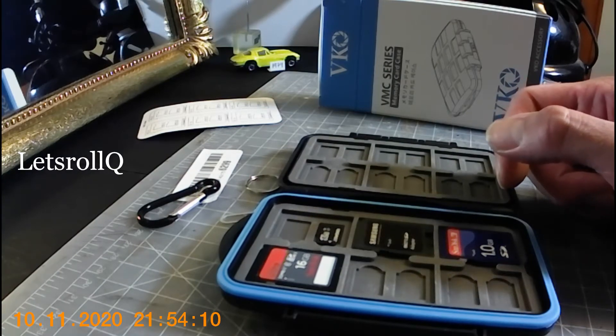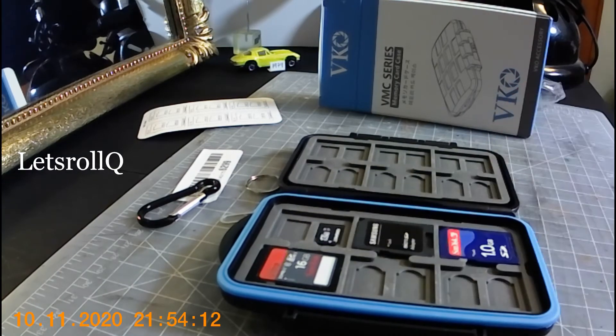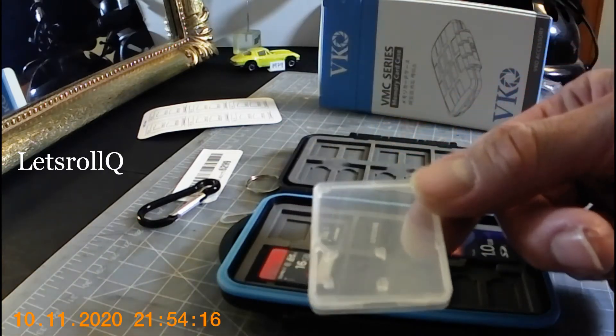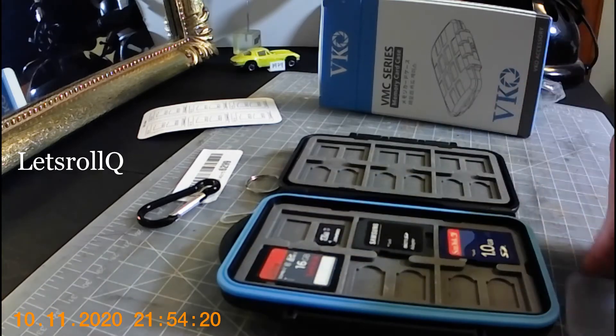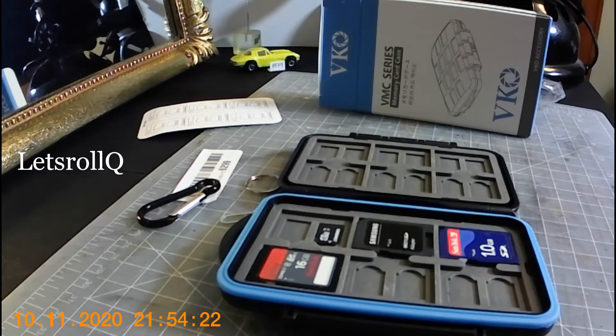That sold me, because it's a lot of space — a lot of slots. And this is actually smaller than the other one I had before. So that way you don't need to use adapters, which is what I was using on my old SD card holder. But I'm going to still keep that one in case I need those, or to keep them on the controls.